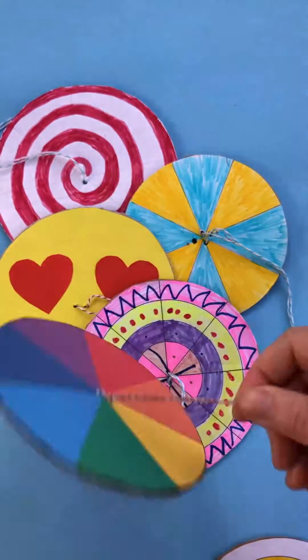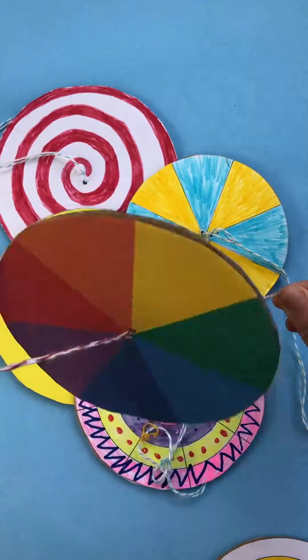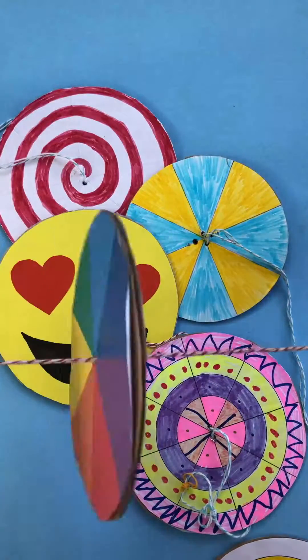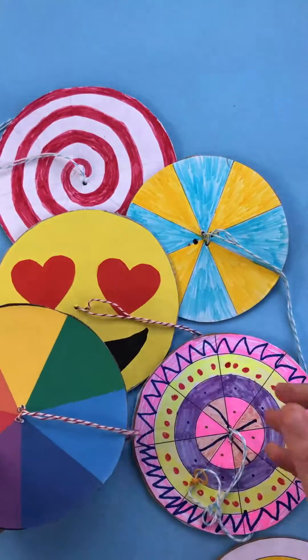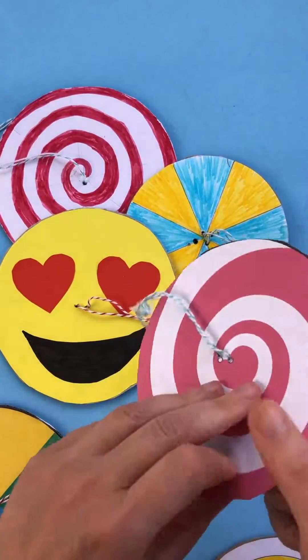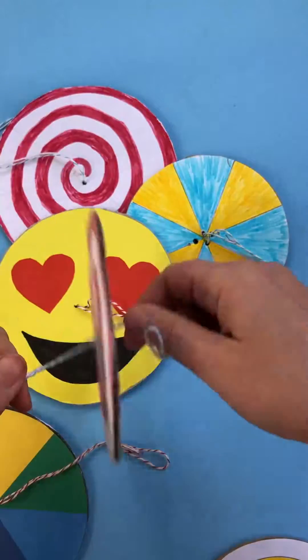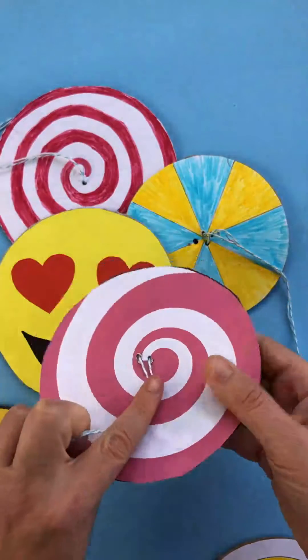Let's see if I can make this work — it's a bit tricky when you're doing it on camera. Look at that spinning! These paper spinners are super fun. They're a great way to explore a little bit of color theory or just pattern making. Let's see if I can keep this going underneath the camera — they're so cool!